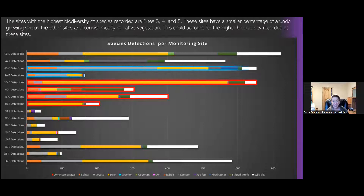The highest biodiversity of species recorded were at sites 3, 4, and 5. What made this really interesting is that these sites had a smaller percentage of Arundo growing versus the other study sites and consisted mostly of native vegetation. We felt this could account for the higher biodiversity recorded at these sites — and we'll talk about why there was more native vegetation later in the study.